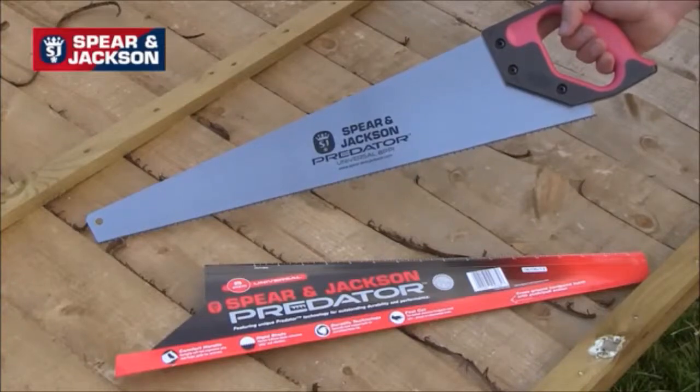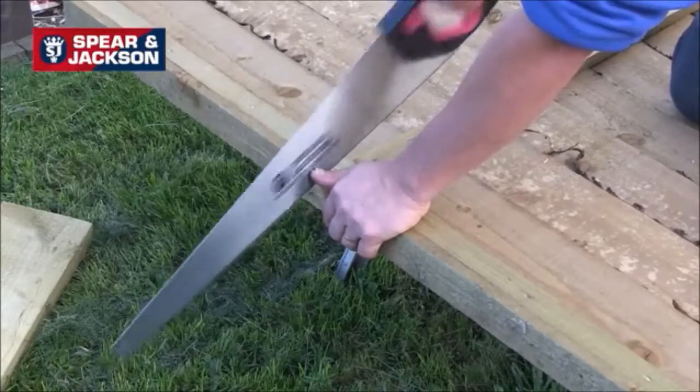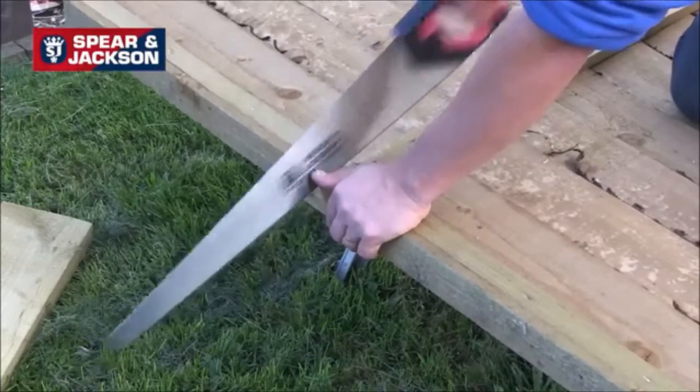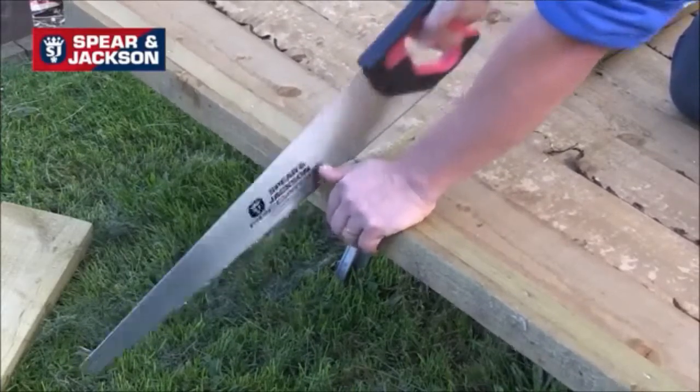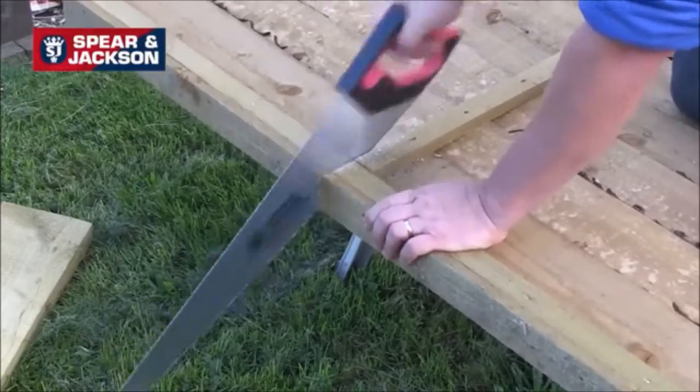Our most popular wood saw with eight points per inch. It's designed for universal cutting across and along the grain and it's ideal for timber, hardwood, chipboard and MDF. It's available in 20 inch and 22 inch long blades.